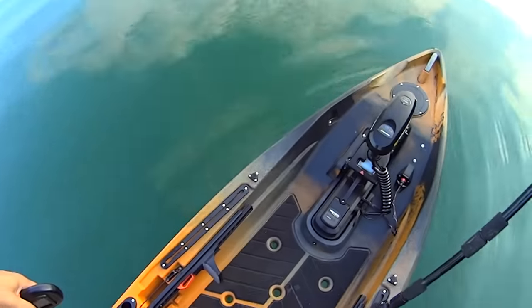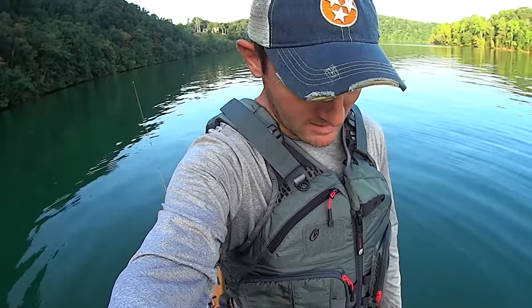First thing I noticed about it getting in today was the stability. I'm gonna put my weight here on one leg — this thing is just rock solid. When I go to switch weight to the other leg, there's very, very little movement. I was just immediately impressed with how stable this thing is. There's gonna be no problem at all landing big trophy-sized catfish in this thing.